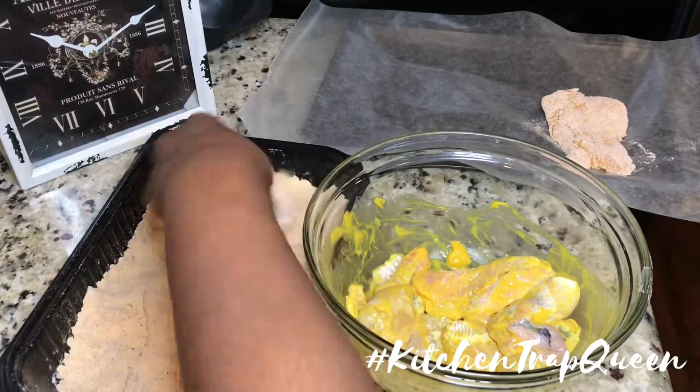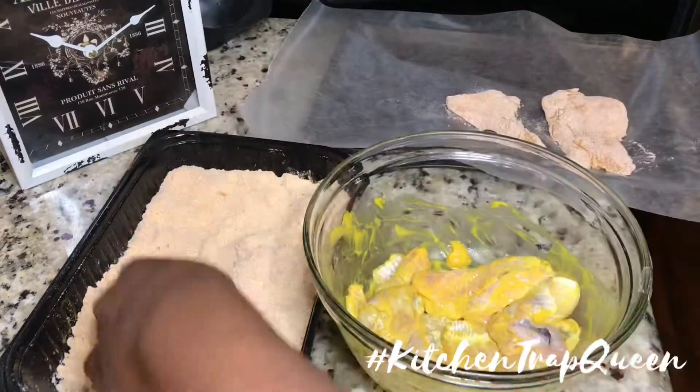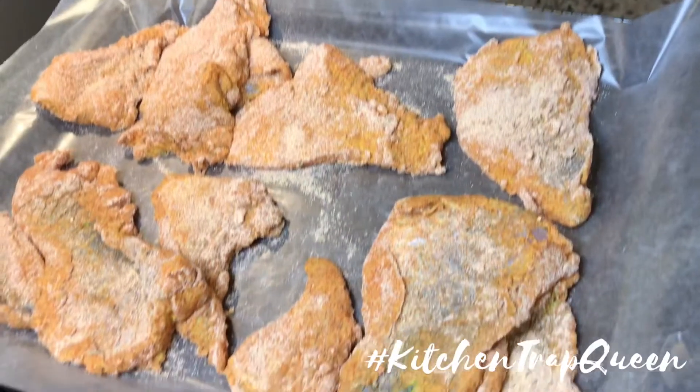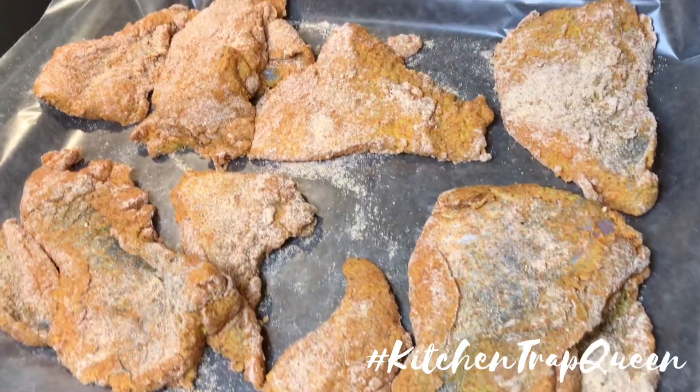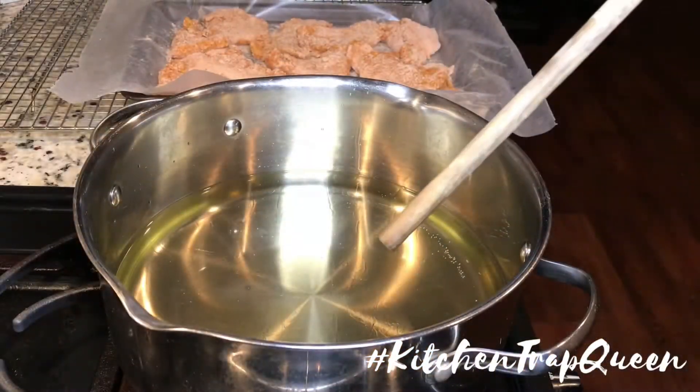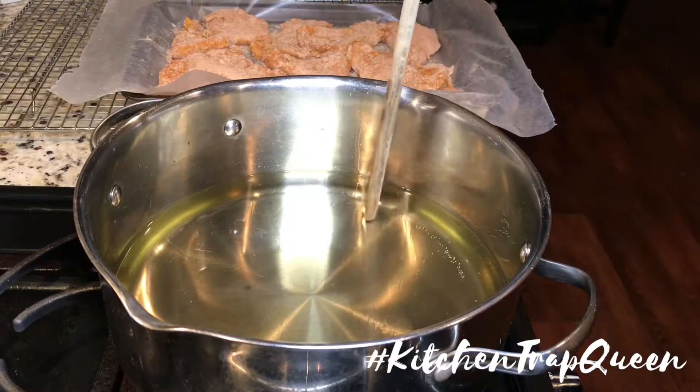After you have coated your fish with the mustard, go ahead and bread your fish, and we're gonna let the fish sit for about 10 minutes so that it adheres to the batter. I actually did double bread those.